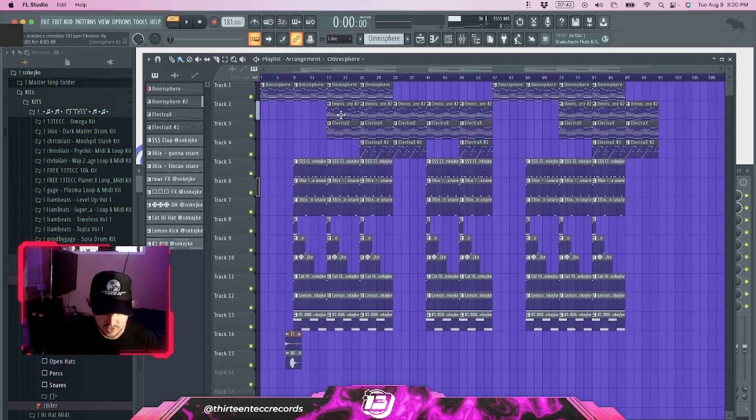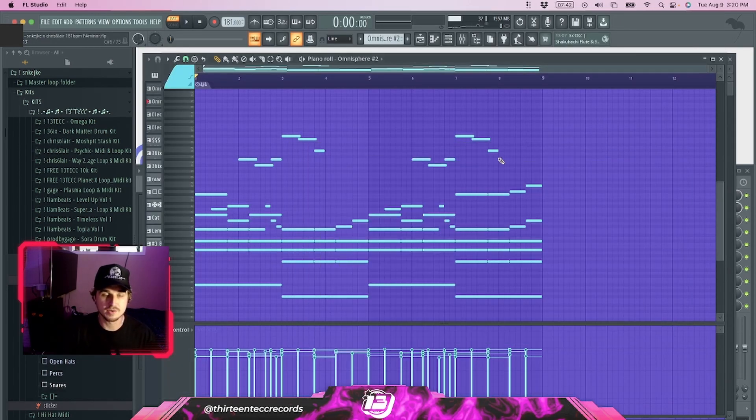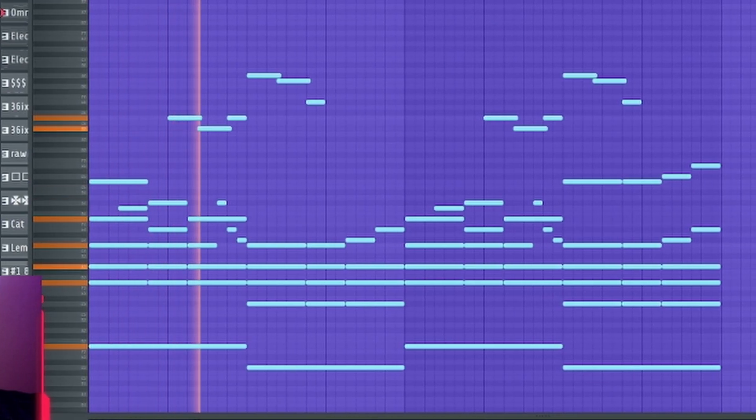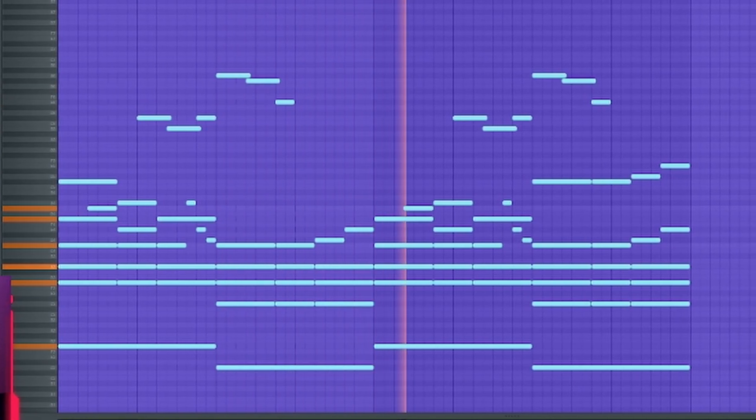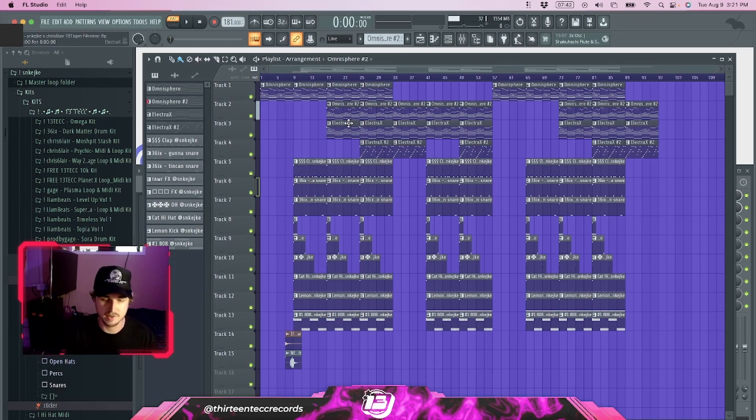Next up we have another Omnisphere bank — this one is called 'Update,' and this is a bell. I used some FX on this: I cut out a lot of the high end and the low end, and just kept the mid frequencies, because I wanted all the other things besides the guitar to kind of sit in the back and just add more of an ambience — a layer behind the guitar. I wanted the guitar to really stand out. All I did was copy the original MIDI and take out some of the high notes. It's super clean, quiet, and in the back, but it goes really well with the guitar.